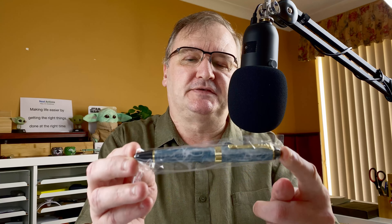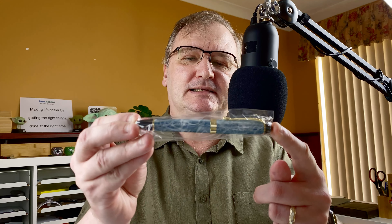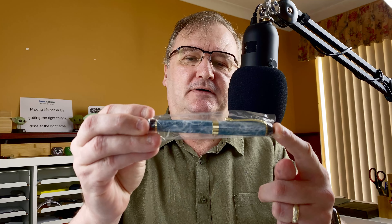Hi, it's Gary. Welcome to today's video. I've got a first impressions video for you. This is the Jinhao X450, an inexpensive Chinese pen.